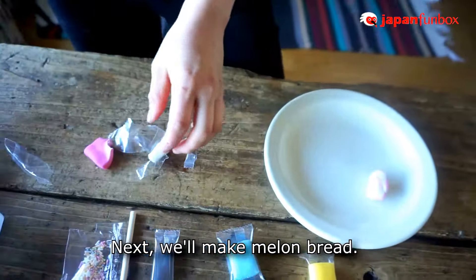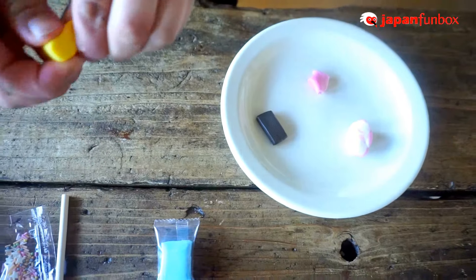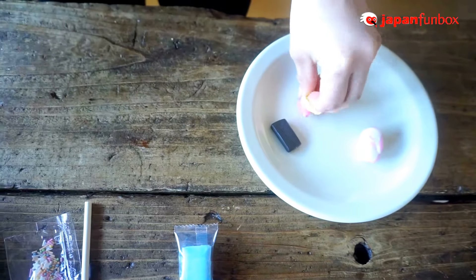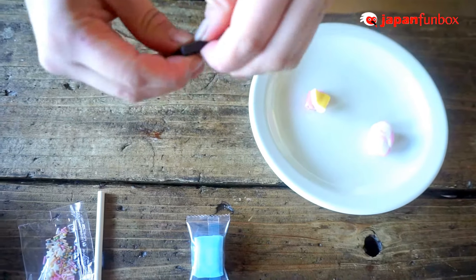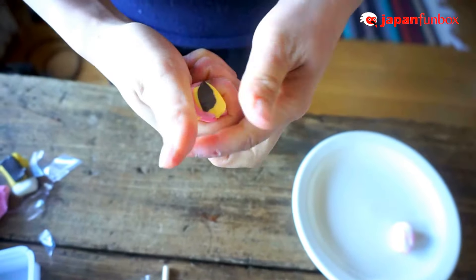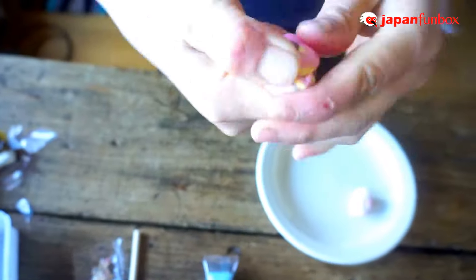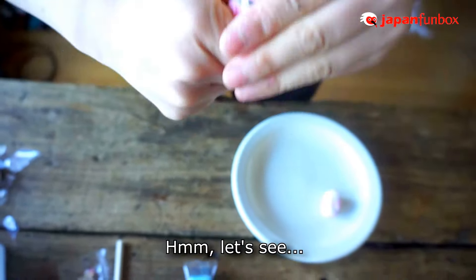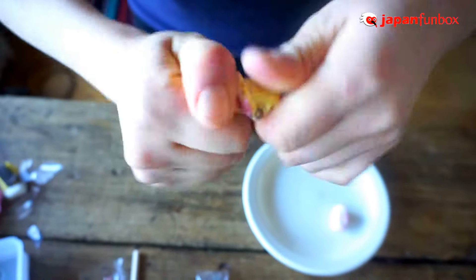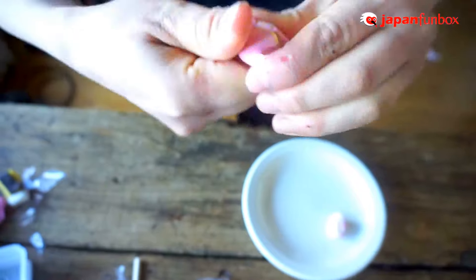And you just put it on your rice. Next, let's make a melon pan. So we need the black gum, the yellow gum, and the pink gum to make the bread. So you're going to mix it together by twisting it. I wonder how this will become brown eventually — I have to be patient with this one until the colors merge.